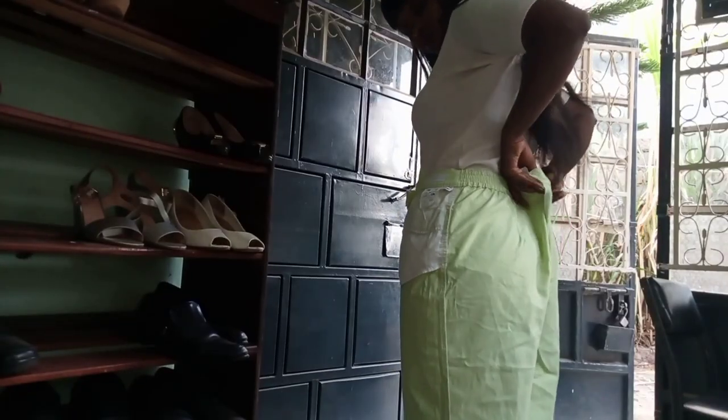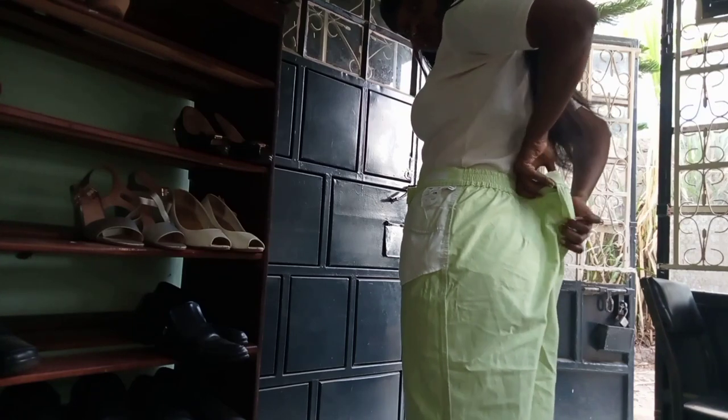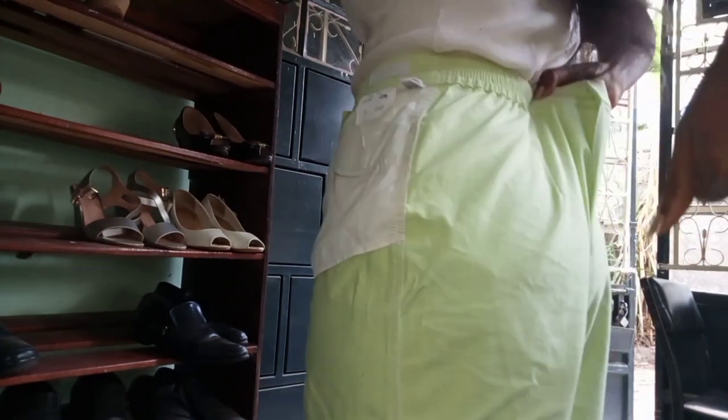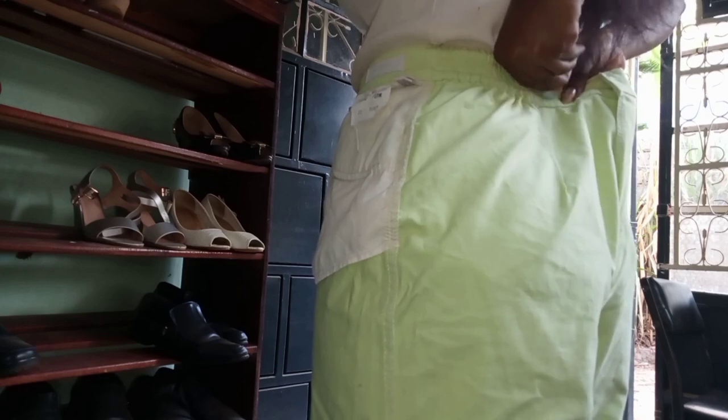I put them on inside out, making sure that the back seam was in the middle. I pinched up to where I felt like would fit me, then I got chalk and marked it. This method is really easy, especially when pants don't have back pockets, but it's a bit different when they do have pockets.